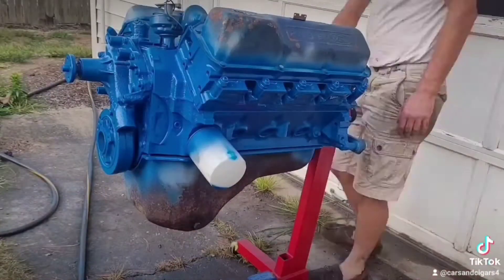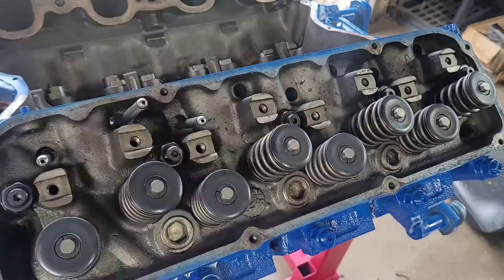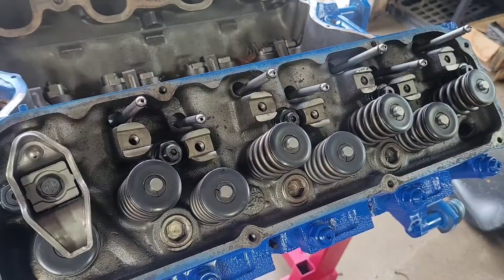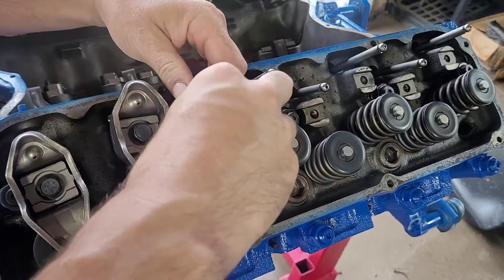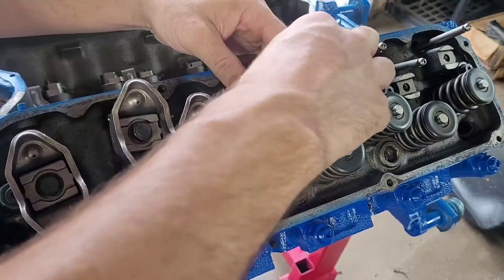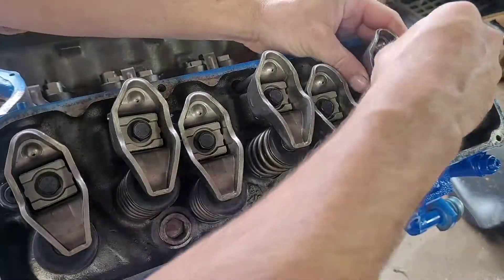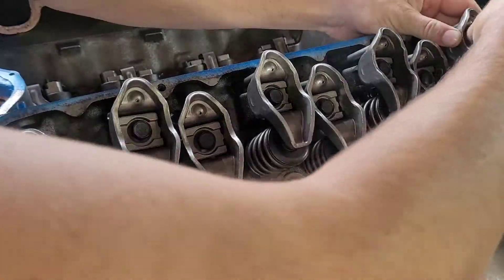I just kept the standard rockers — wasn't going too crazy with this motor. It was originally supposed to go into my 1982 or '83 Ford F100, but as I mentioned in the video, plans changed. I had everything laying around to build this motor anyway, so I decided to assemble it and maybe find a home for it.